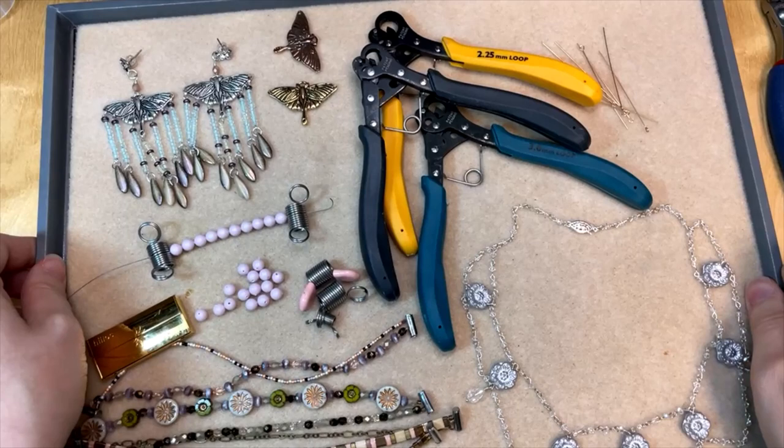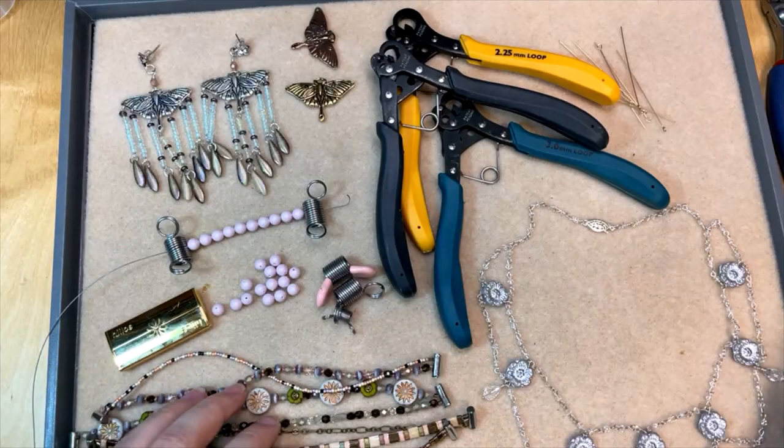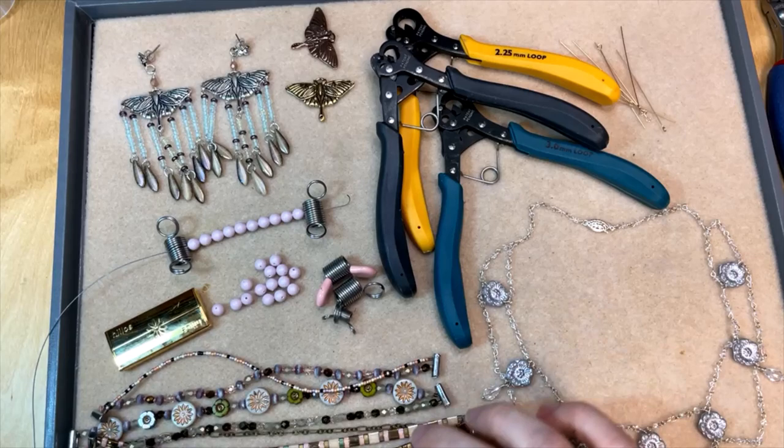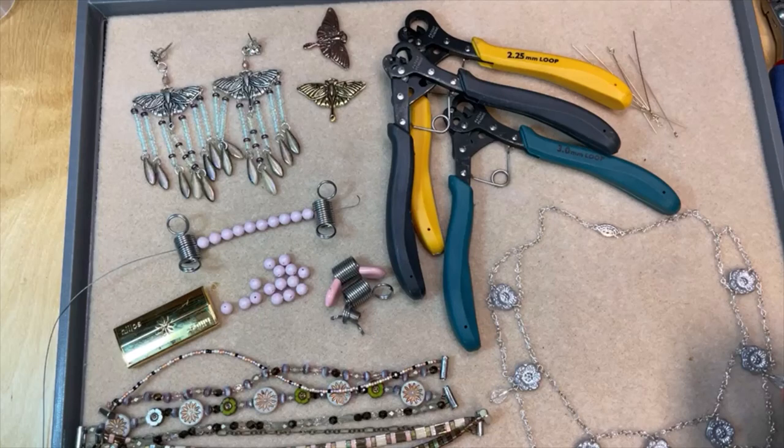Our top sellers are some of our favorites and those include beads, charms, pendants, handy tools, and really great clasps — all kinds of different things that you're going to use in your jewelry making projects. I just wanted to share with you some of my favorites from these top sellers that include clasps, pendants, charms, and some really great tools that I love and that I want to show you how easy they are to use.